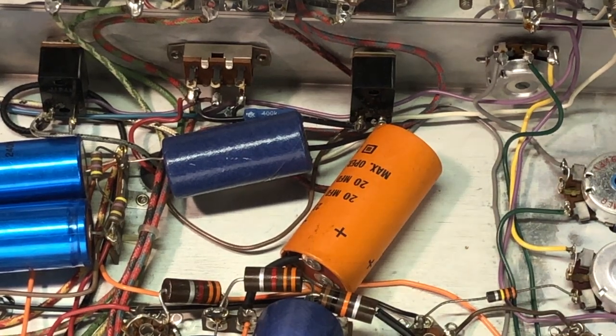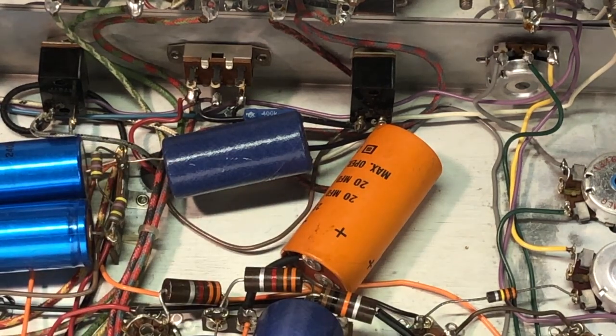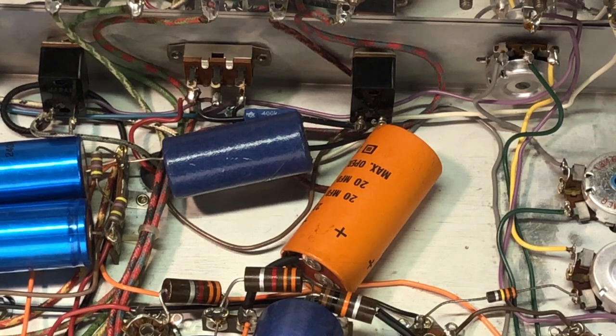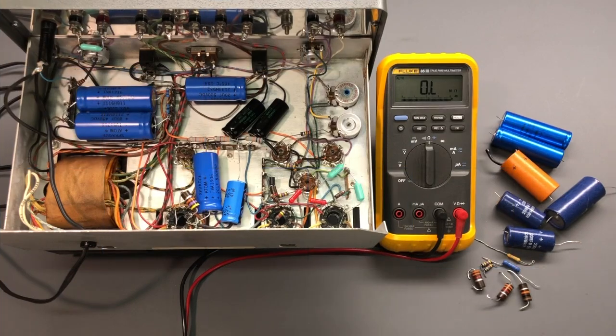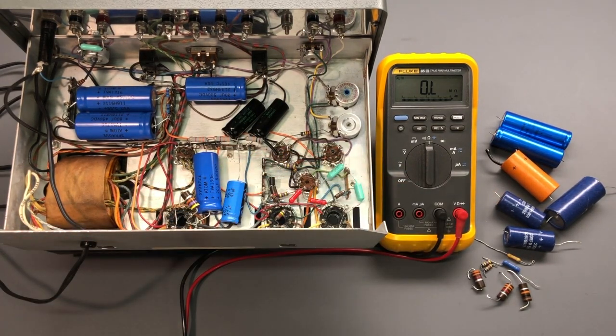At this point I'll get started replacing the capacitors and any resistors that have drifted too far in value. They're 10% tolerance, so any readings outside that 10% range mean those resistors need to be replaced. I'll continue with those component replacements and be back to share what I've done. The various capacitors and resistors have now been replaced — you can see the original components over there — with two resistors still to be installed.